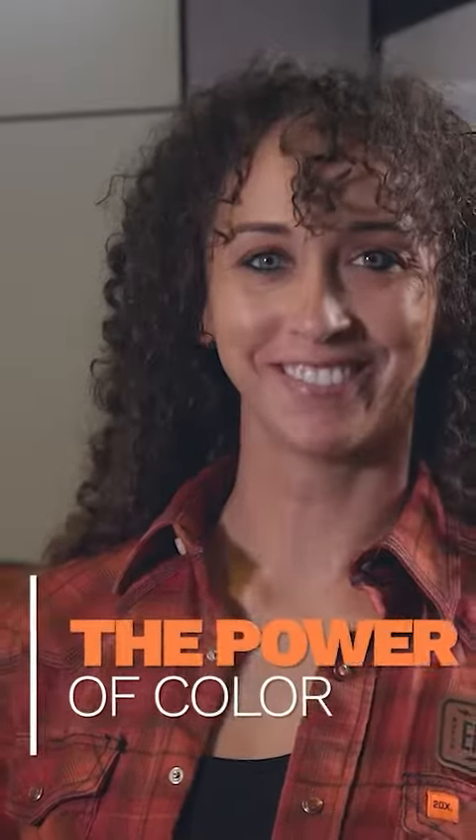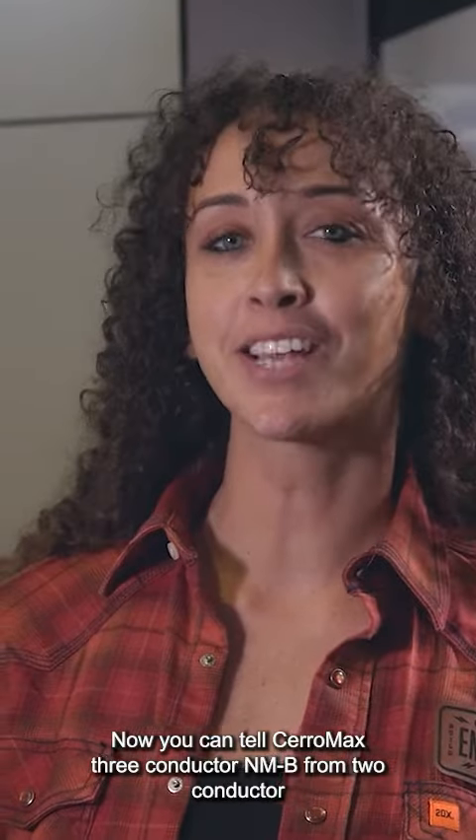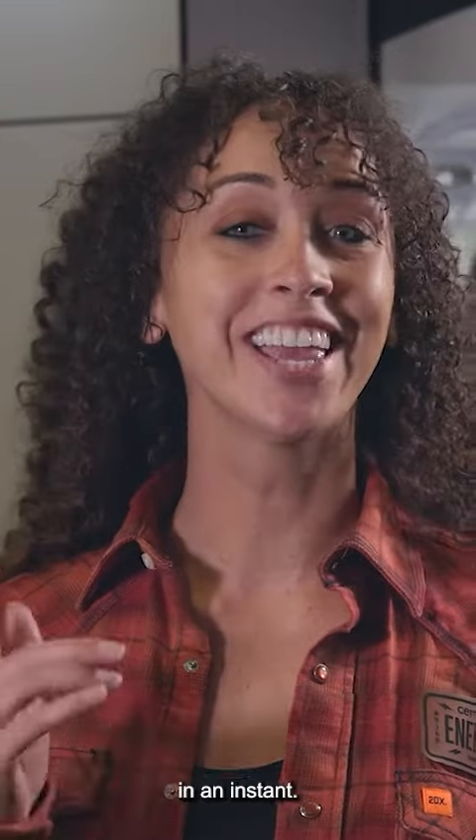The power of color. From personal experience I can definitely say that having things color-coded can make things easier. Now you can tell Ceramax 3 conductor NMB from 2 conductor in an instant.